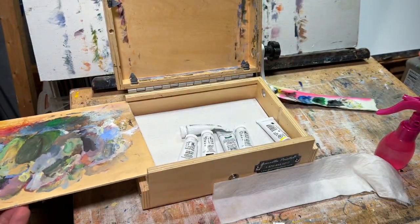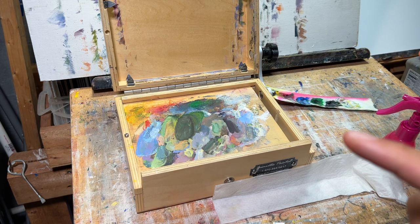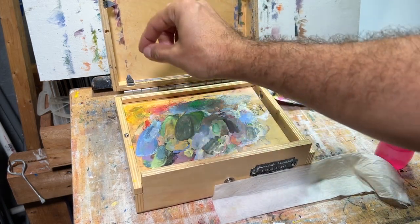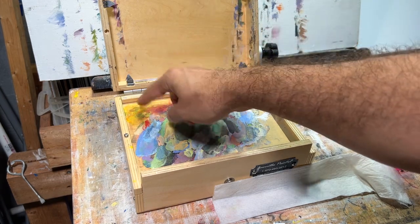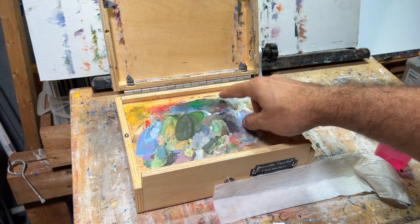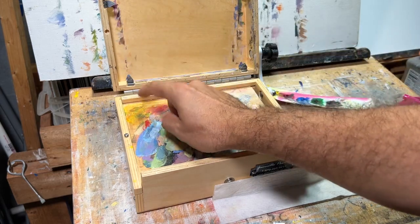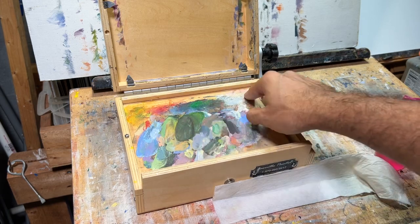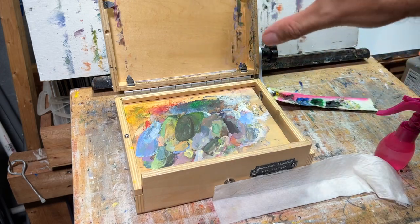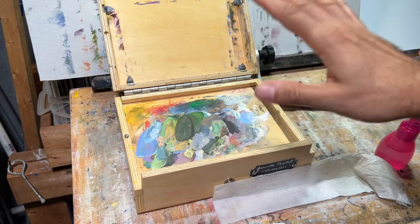These are the ways you can keep your paint wet for plein air. One more I didn't mention: slow drying mediums. Put your paint directly on the palette and add two to three drops of slow drying retarder medium on each paint dab. Mix the paint and that will slow the drying time. I wouldn't do anything larger than 11 by 14 for plein air acrylics without a method of keeping your paints wet.